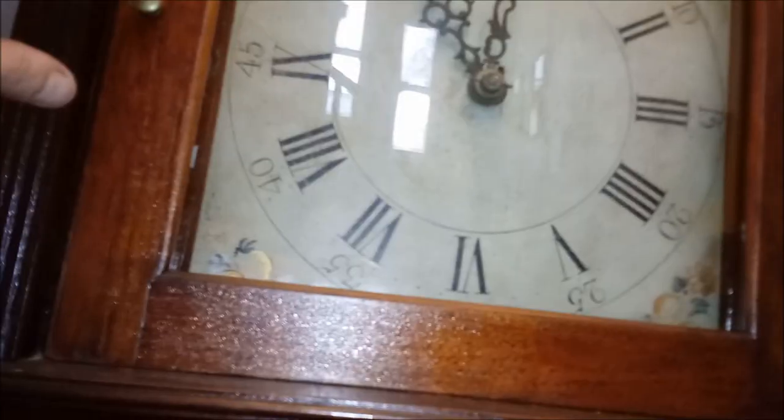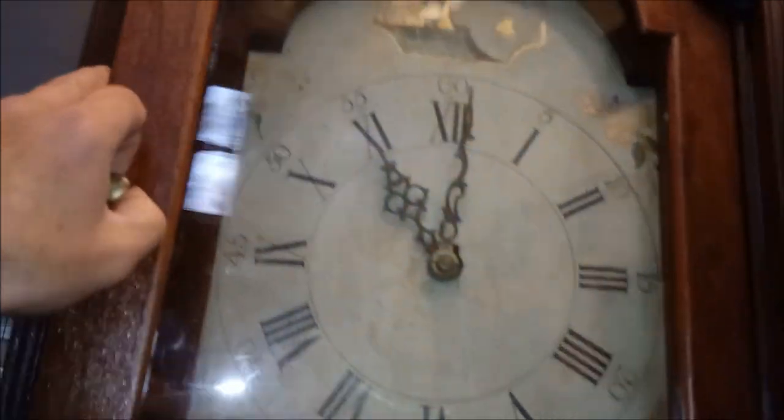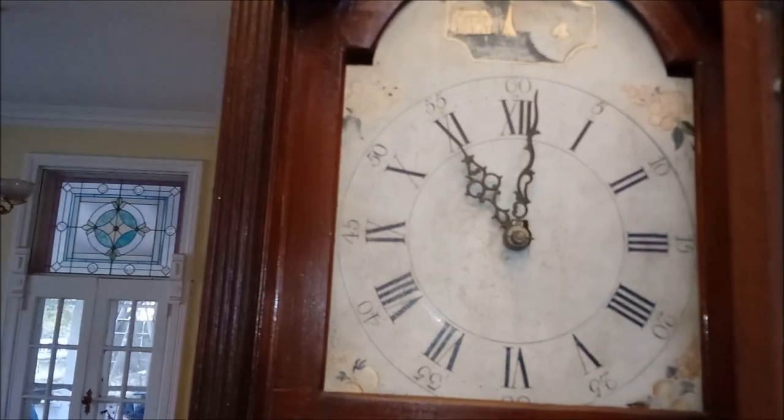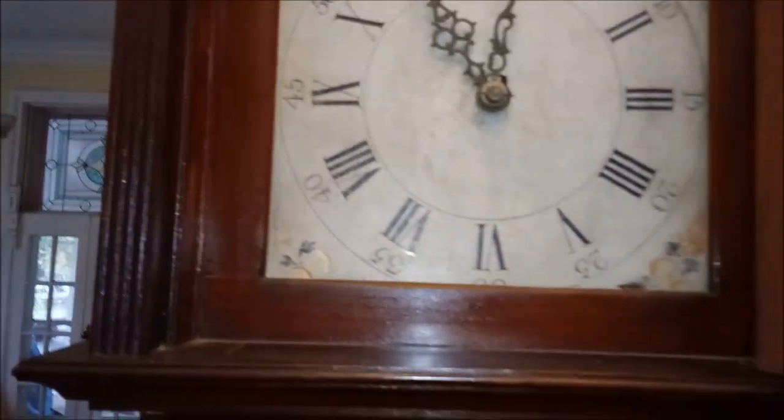There's a lot of information on the door. Many clock repair people used to write on the door in chalk. I apologize that I cannot tell you much about this clock. I can guess its age due to its wooden movement, which I will show you in a minute.